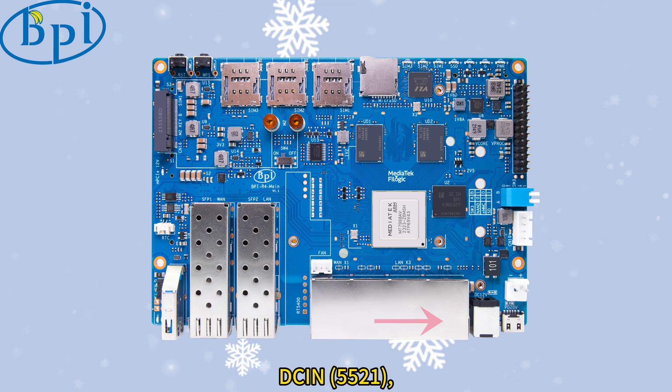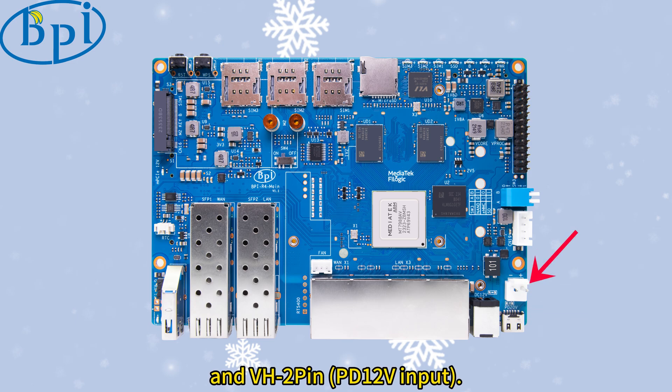There are 3 ways of power supply: SIN 5521, Type-C PD 12V input, and VH2 pin PD 12V input.